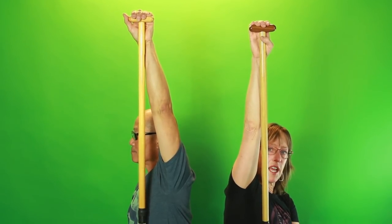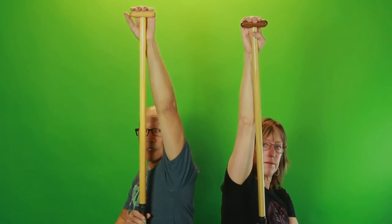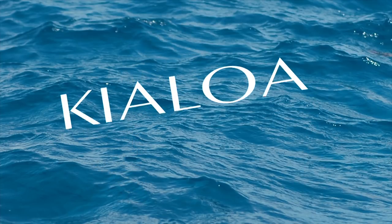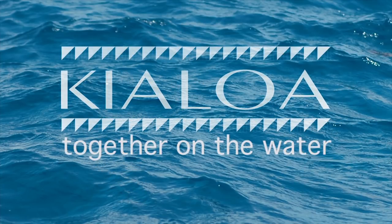That's a great start for sizing your paddle for the six-man canoe.